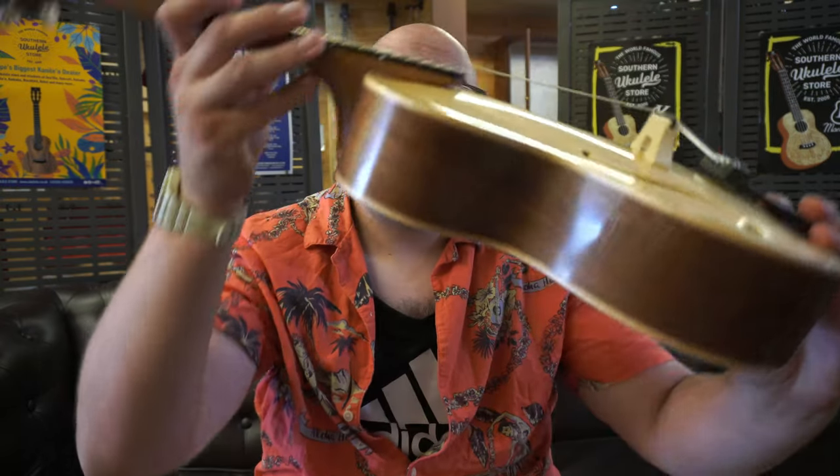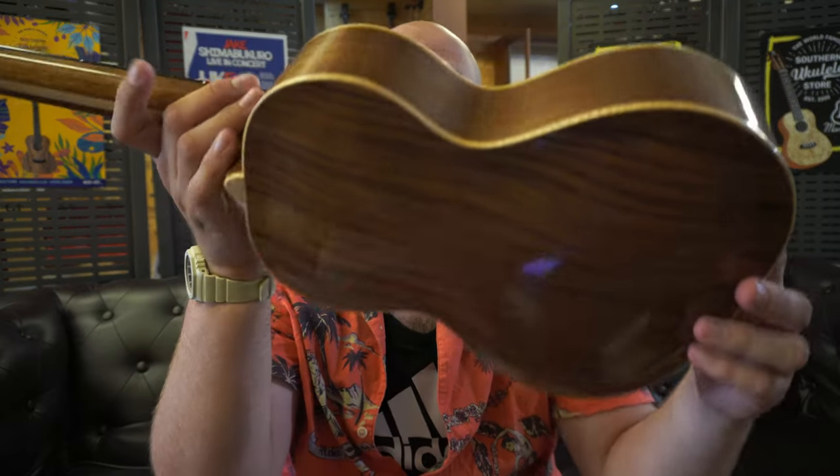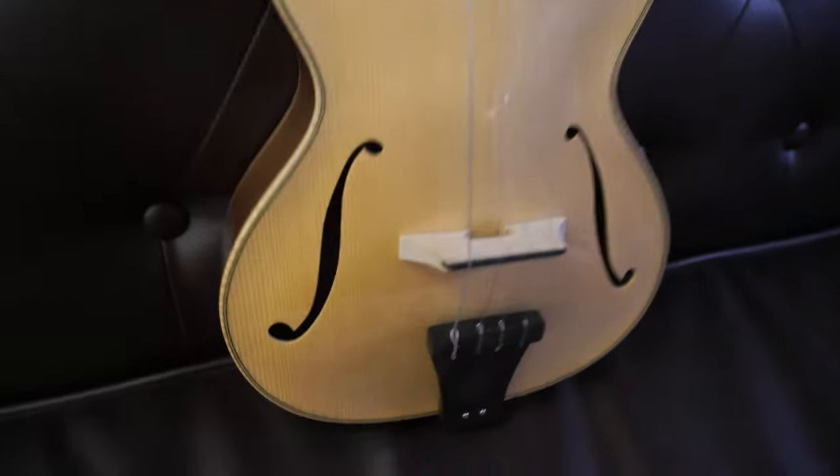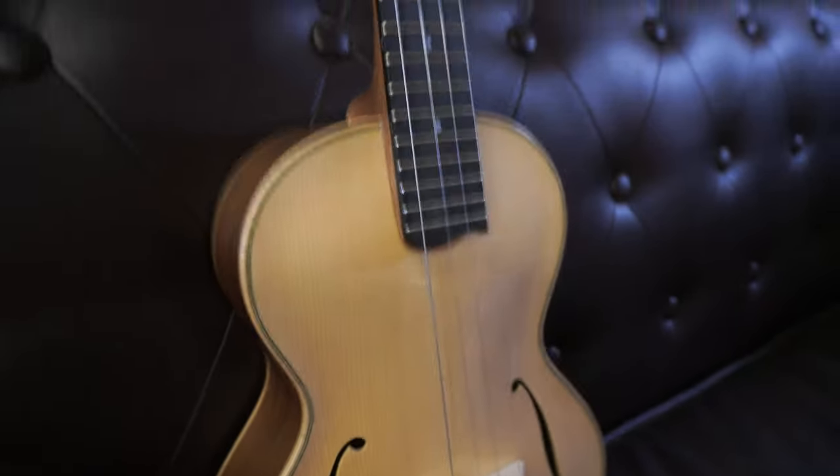Next up today we're going to take a look at a ukulele that's a first for us — this is a Tim Williams archtop. Tim Williams is a Plymouth-based luthier who's built guitars for many years and has more recently dabbled in ukuleles. Now we're looking at the archtops, which is what Tim's most well known for. Around this time last year Tim visited the shop with an archtop he'd built for himself, Rob and I both played it and wanted it, and he agreed to make us a couple. It took him the best part of nine months to build.